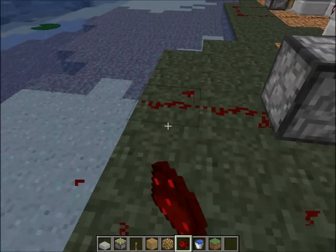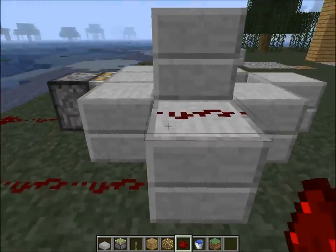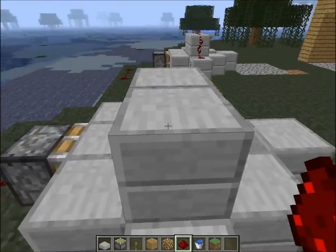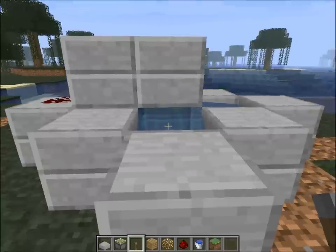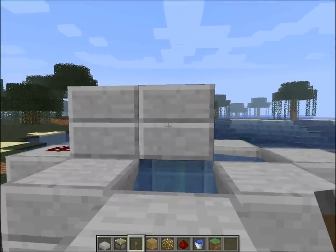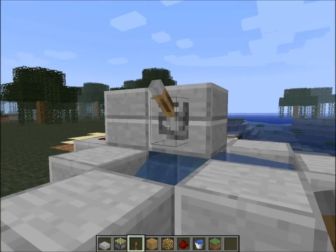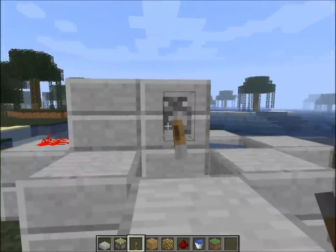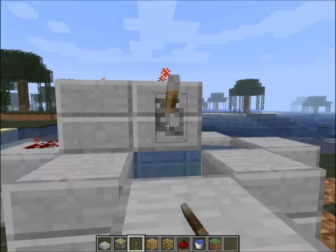So you have to go around. And then you go up on this block, up on this, up on this one. And then you place a lever, or something you want, right there. As you can see now, this will work. It works just perfect.